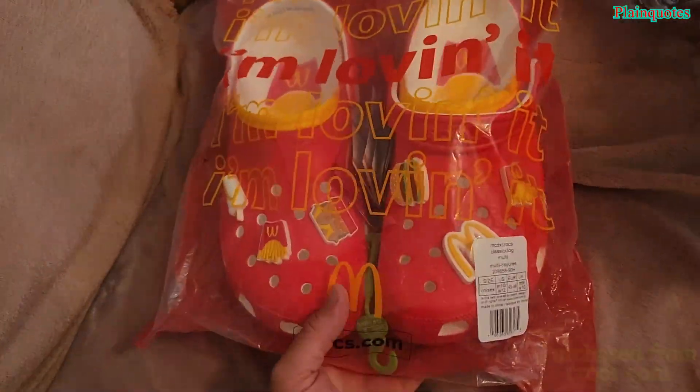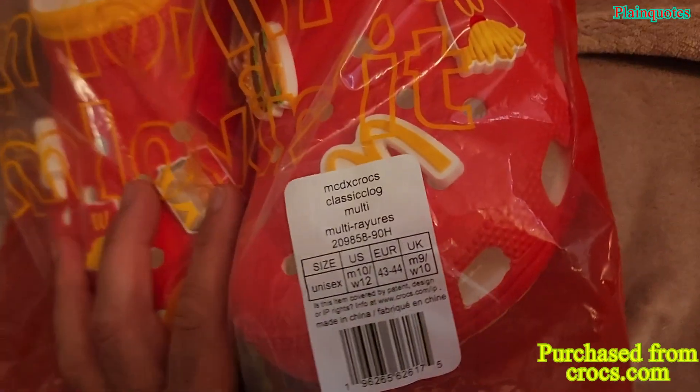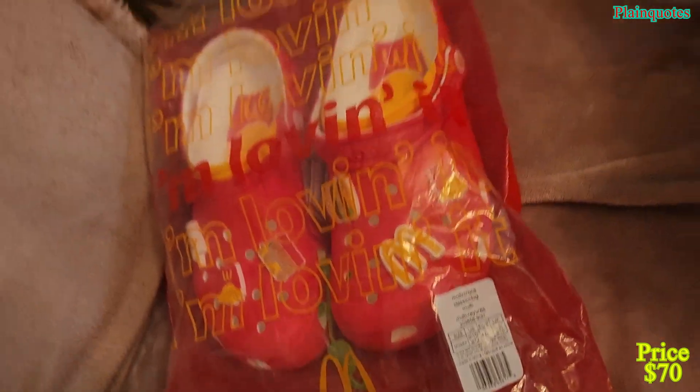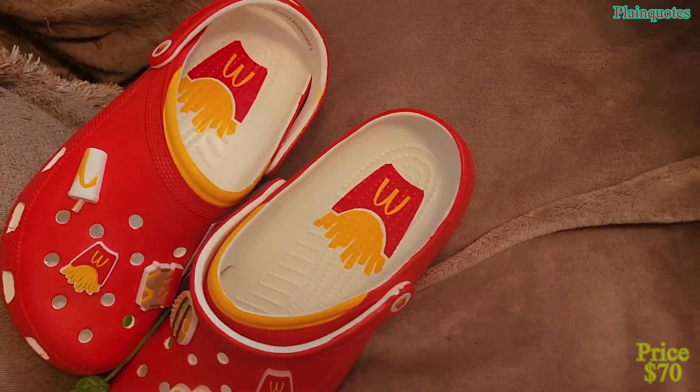These are the McDonald's Crocs Classic Clog and they come in this bag. I ordered size 10 for men, which I believe is size 12 for women. These are unisex and they were shipped in this bag.